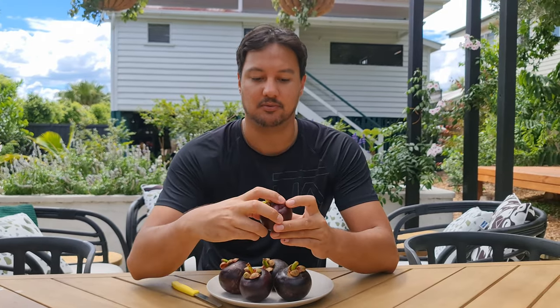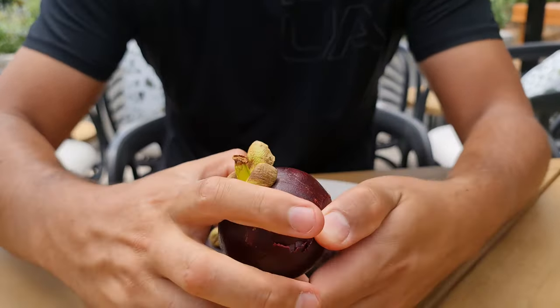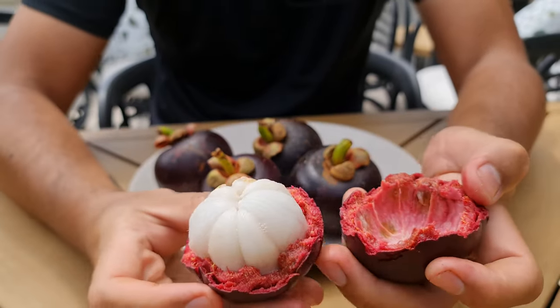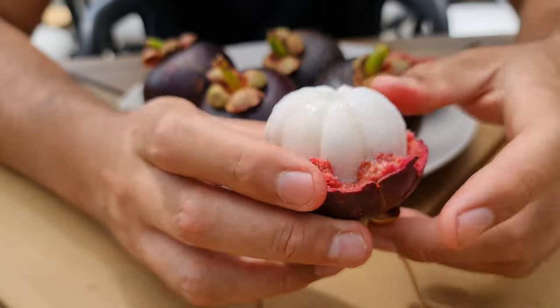They like really hot and humid climates. I live in Brisbane, which is a subtropical climate, so I'm struggling to grow mine through winters. I've got three currently - one in the ground and it's doing well. I'll show you that a little bit later. First of all, let me show you how to open it. If they're fresh enough, all you do is just squeeze the sides and you should be able to just pop it open, just like that.